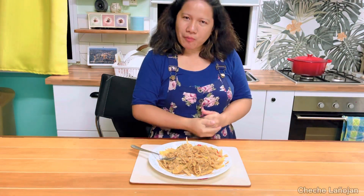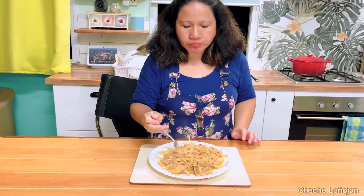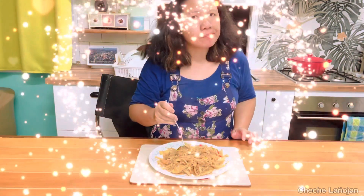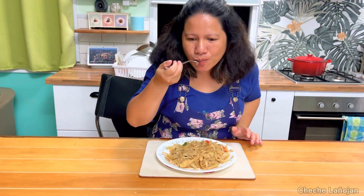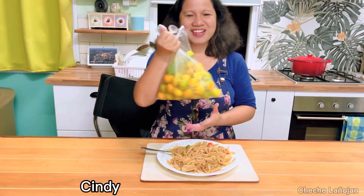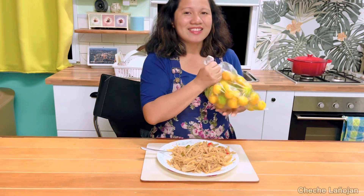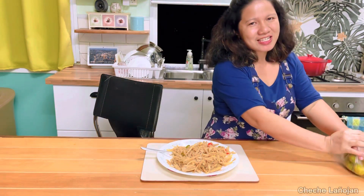Now I will taste my ginisang dabong or sautéed bamboo shoot. I'll just eat it by itself tonight. Shout out to my sister Cindy for giving me the kumquats or limoncito — thank you Cindy and Rogue!